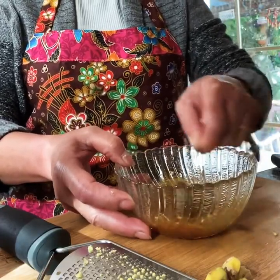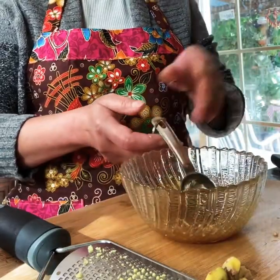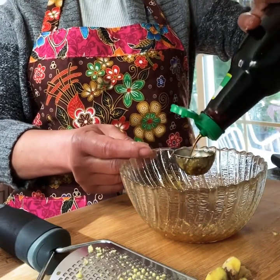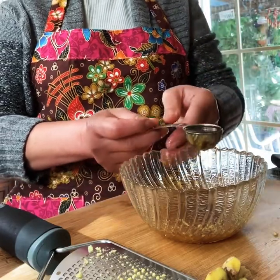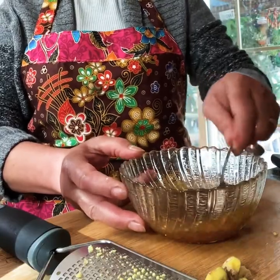You know what? You need two tablespoons of soy sauce. I'm going to add the written ingredients below the link, so you can just click and get the ingredients.